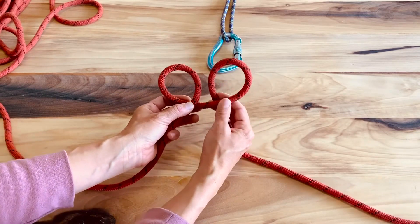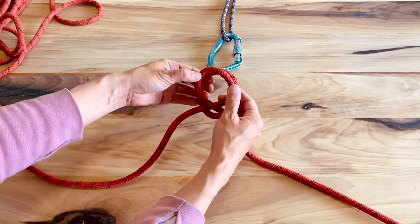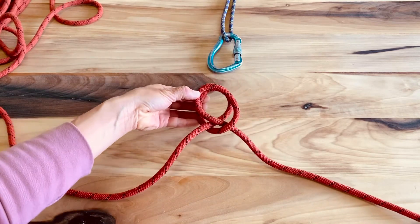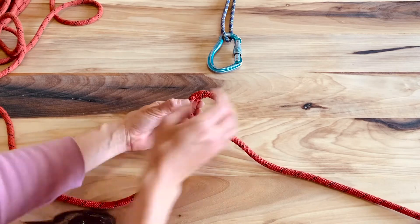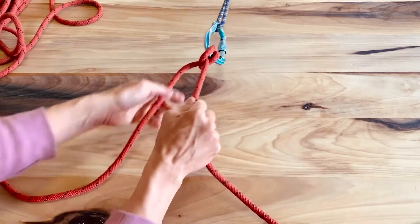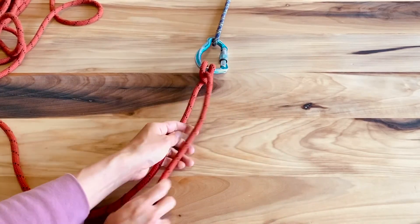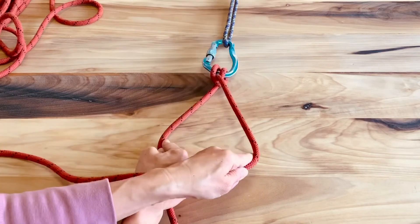Now here's the trick: the second circle you made goes in front of the first circle like that. Now we have something that looks like a pretzel, and we can attach it to this locking carabiner. There we go — a clove hitch.